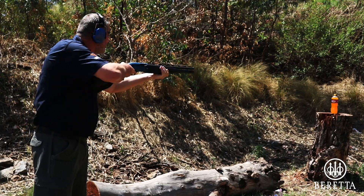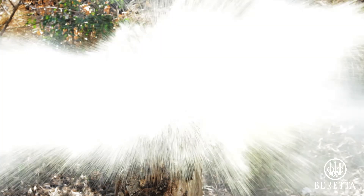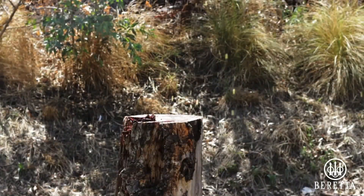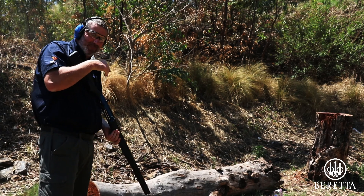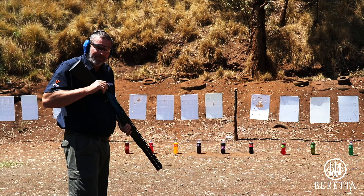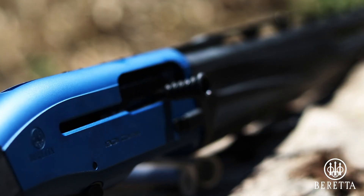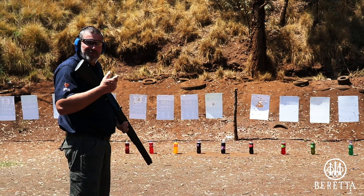Just for fun. That's fun. Be aware of our safety. The Beretta 1301 is absolutely superb — 1301 Comp Pro, 9+1 magazine capacity. This time with number 3s, 34 gram, 10 shots. Just for fun.